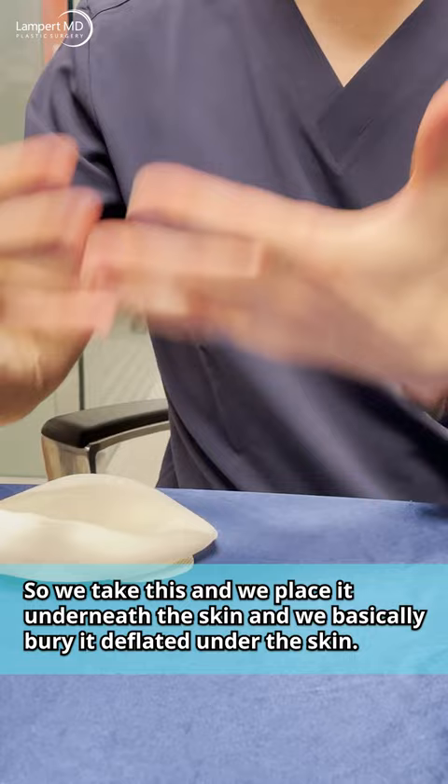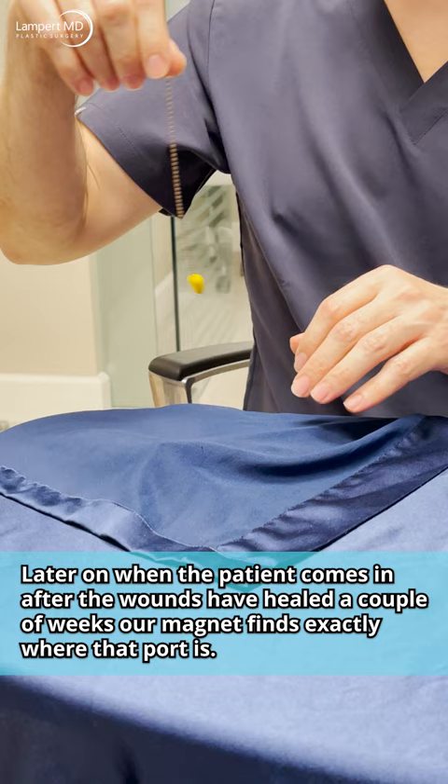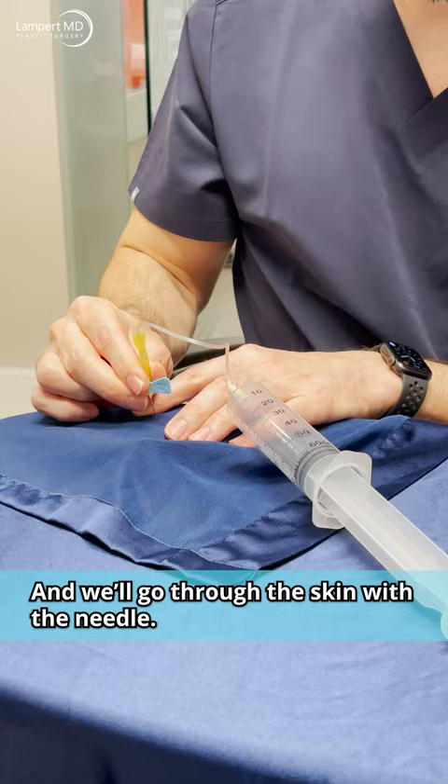We take this and place it underneath the skin, burying it deflated. We're just using this silk drape to simulate the skin. Later on, when the patient comes in after the wounds have healed a couple weeks, our magnet finds exactly where that port is.